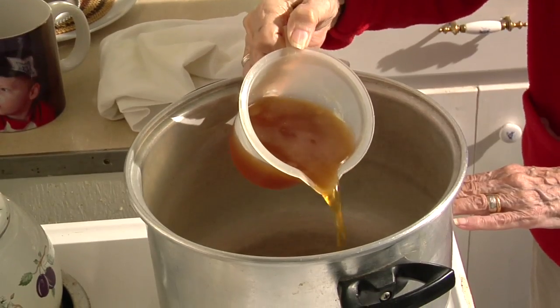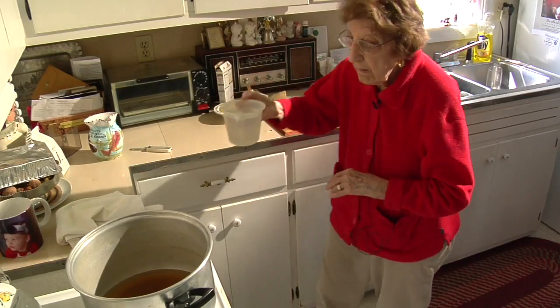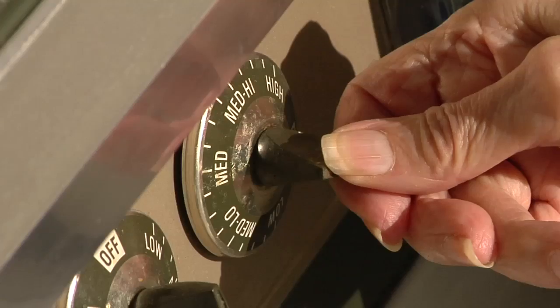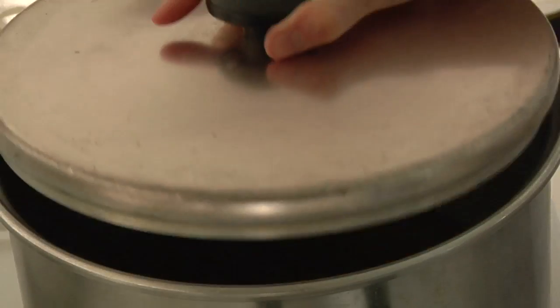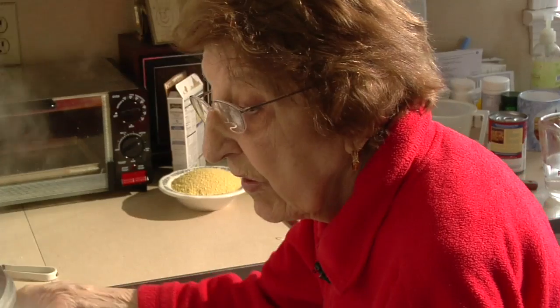Now we're going to start the broth. I'm putting in some broth and then I'll put in the rest water. It's on high. Cook the vegetables in the broth — we'll wait till this boils and we'll put the vegetables in. What reminded my dad of Africa was the cooking and the couscous. When my mother made couscous, my father was in his glory. When the broth boils, then you put in your vegetables.